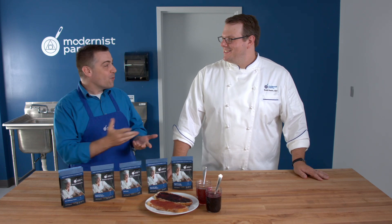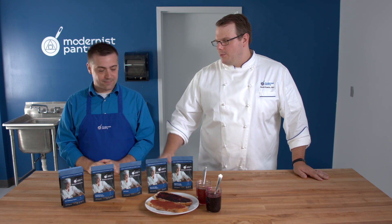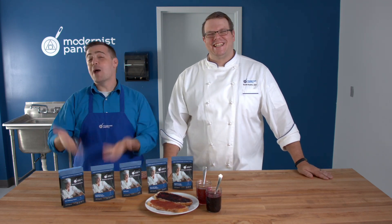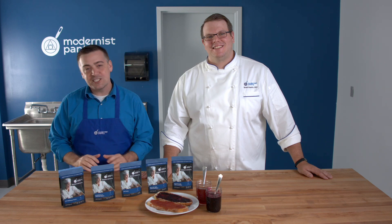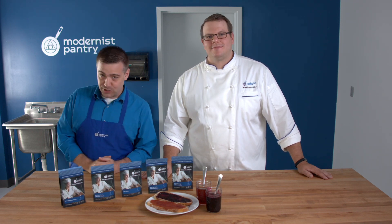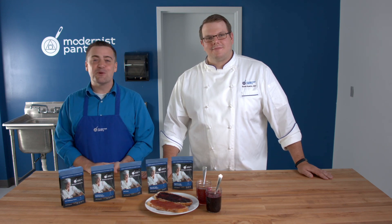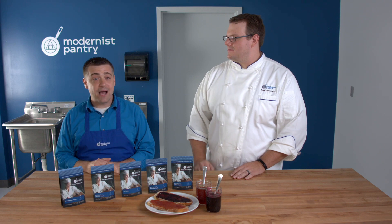We've touched on pretty much everything about pectin — it's really just knowing which one you want and what your needs are. Pick them up at modernistpantry.com. If you like this kind of inspiration and recipes, or want to ask Scott some cool questions, find Ask a Chef at blog.modernistpantry.com, where you'll also find great recipes like Scott's bacon jam and deep-dive answers to the most interesting or common questions we get every week.